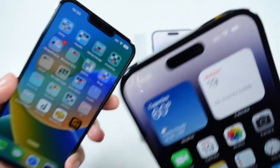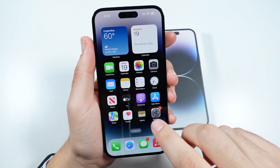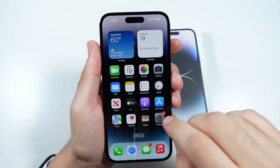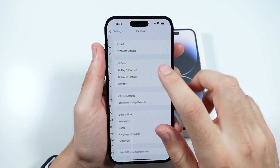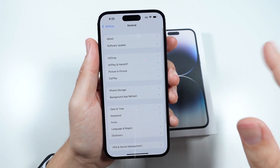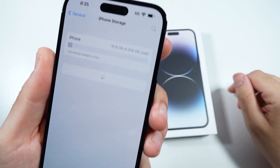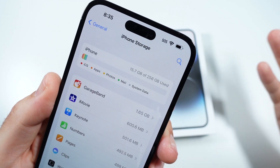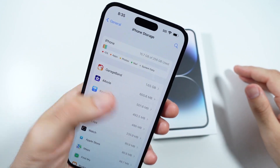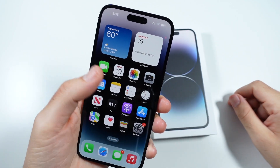You can see the older notch versus the newer Dynamic Island. The software is going to be iOS 16, like you're used to from other iPhones. If we go into settings right out of the box, there is an update — iOS 16 has a little update for iPhone 14 Pro and Pro Max. I got the 256 gig storage and you can see it uses about 15.7 GB just for iOS alone and everything that comes out of the box, so you might want to go a little higher if you're running low on storage.